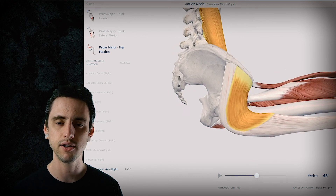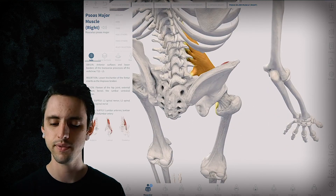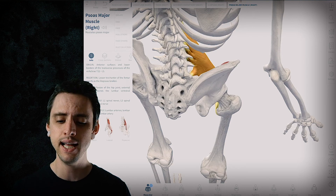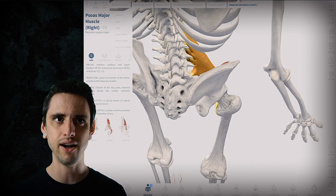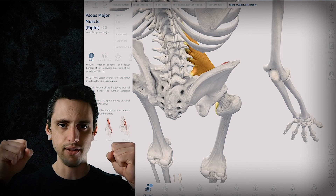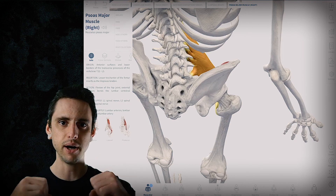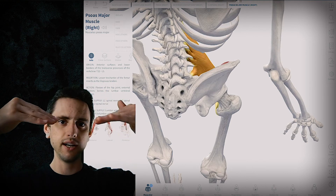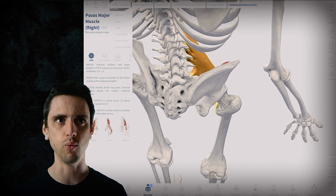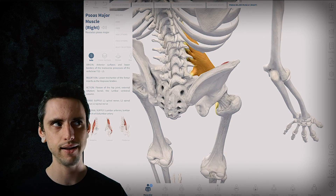The same principle applies to other muscles: TFL is an internal rotator of the hip in flexion, and the superior fibers of gluteus maximus are also an internal rotator of the hip in flexion. This explains how muscles do totally different things based on joint position and where your bones are in space. If the line of pull is below the joint it acts one way; if it's above the joint it acts the opposite way. That's the biomechanical explanation for the piriformis paradox — why we do pigeon pose to stretch a so-called external rotator.